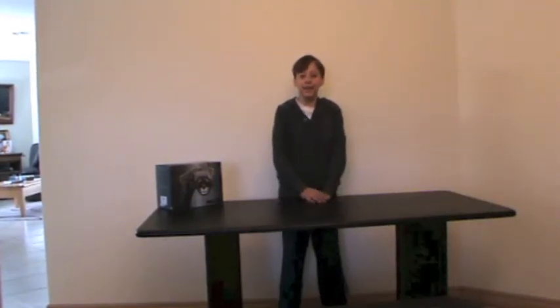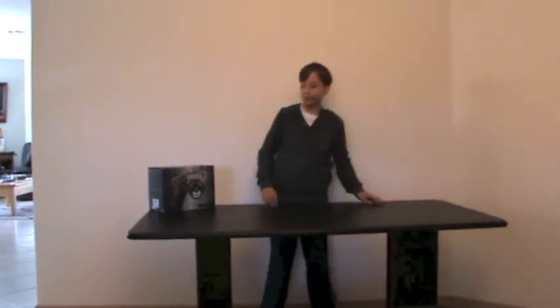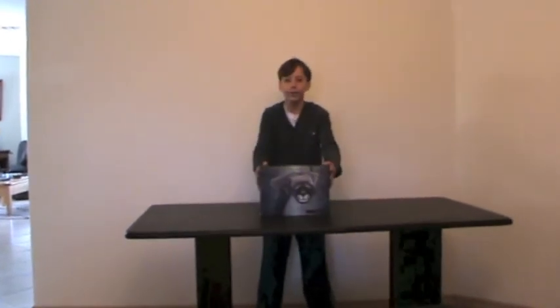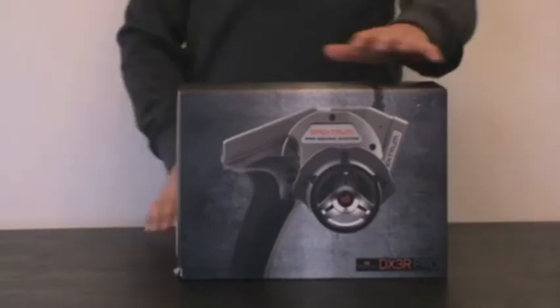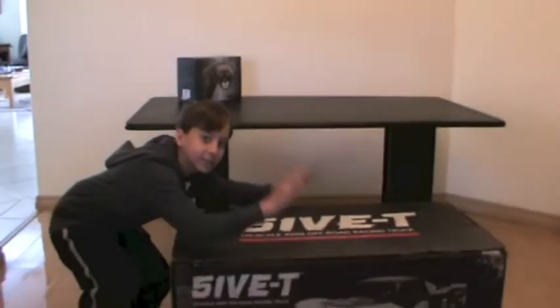Hello and what is up guys, this is Danzy Austin 503 and today we have two extremely special unboxings: one of the DX3R Pro radio control system, and the other one is of the Losi 5T.